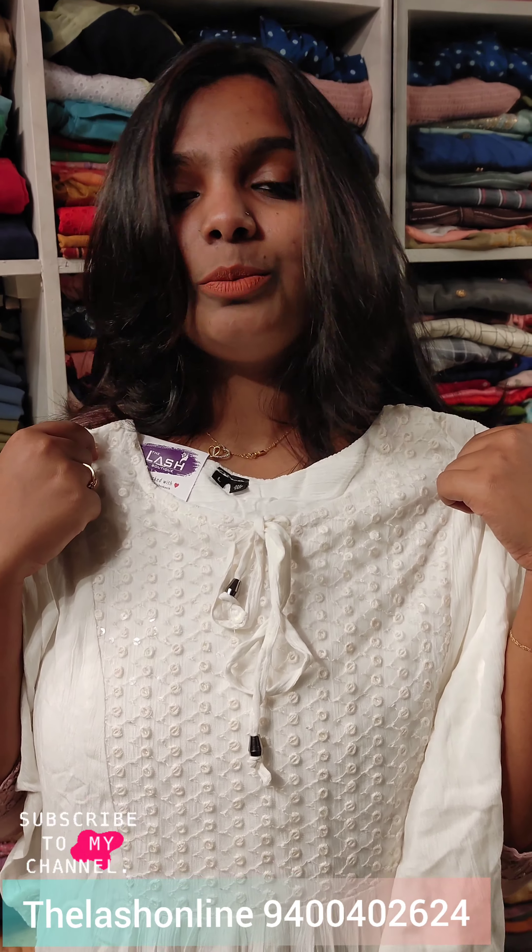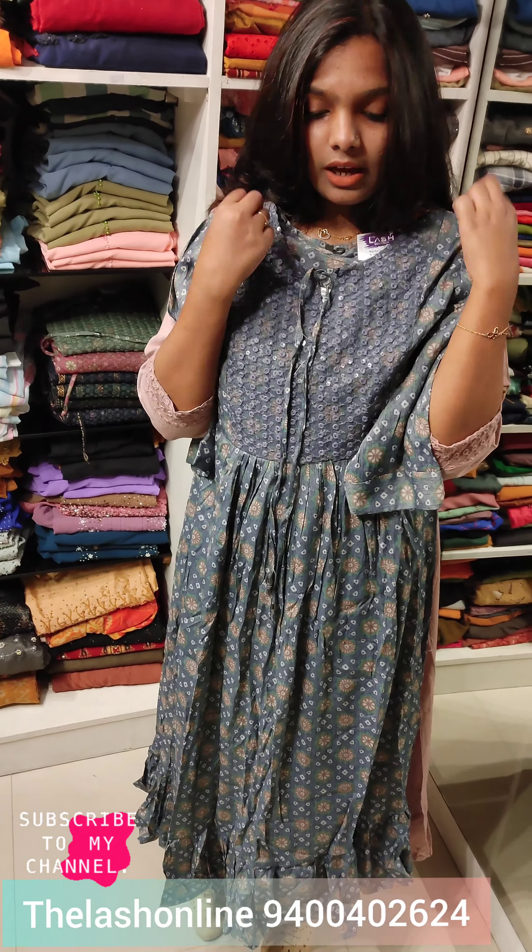Hello everyone, welcome back to my channel. I am going to go to a camera. I will try to watch these patterns in a certain way and take a look at them.